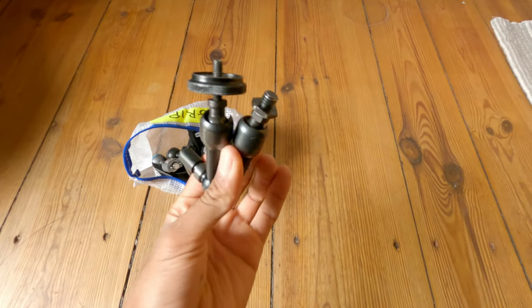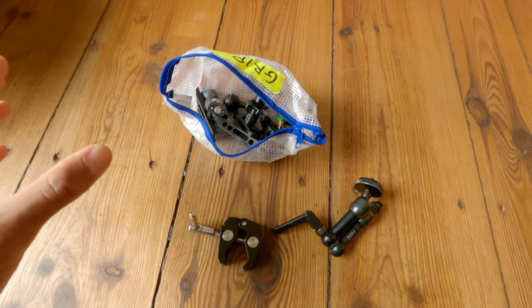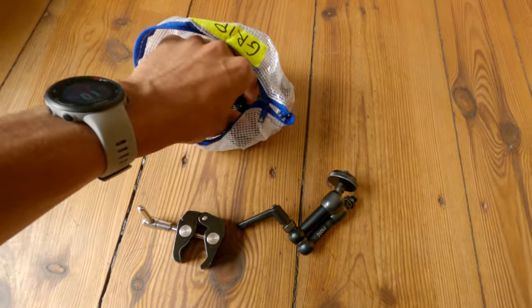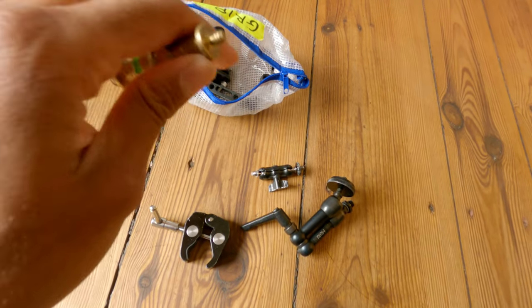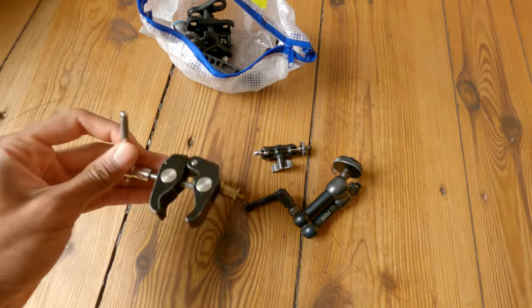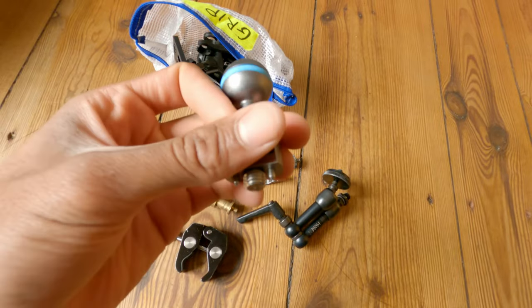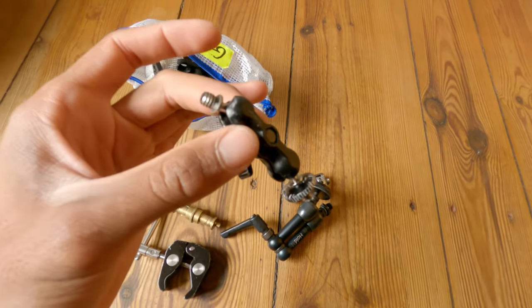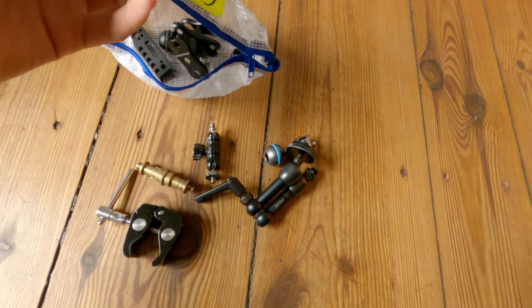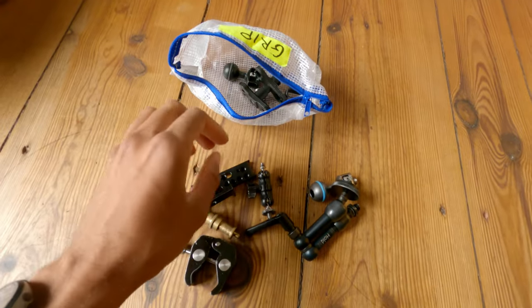I don't have much grip stuff compared to other second ACs, but this is what I brought from Italy and I think it covers most situations. I have a speedboot, a couple of clamps, an ultralight arm — well this one is actually a counter blue with a relocating pin — a framing arm, a smaller arm for a small rig, a Noga arm, and a Teradek bracket or quick release from Small Rig. Very cheap pieces but very useful.